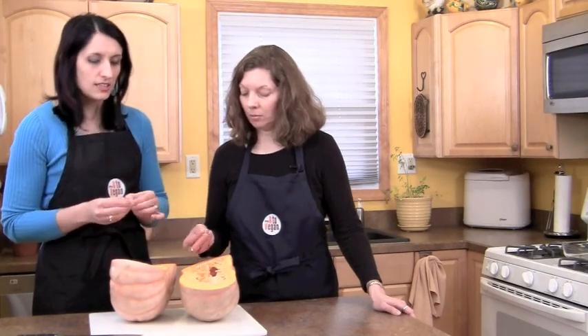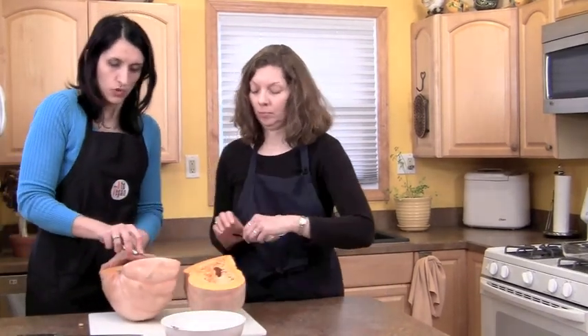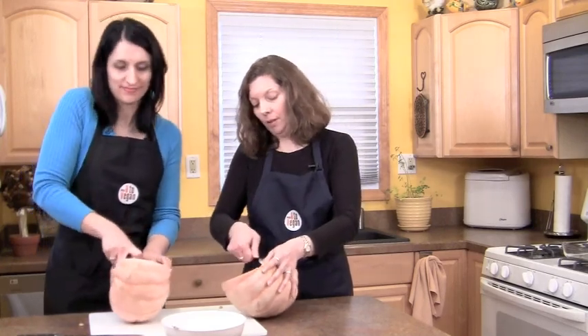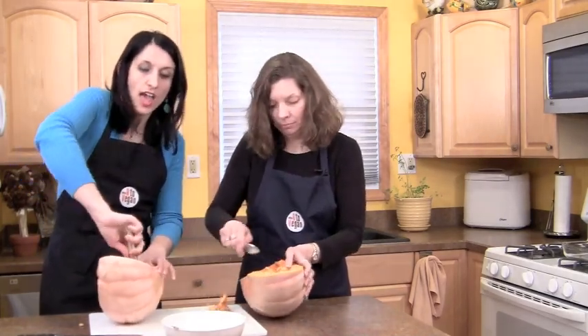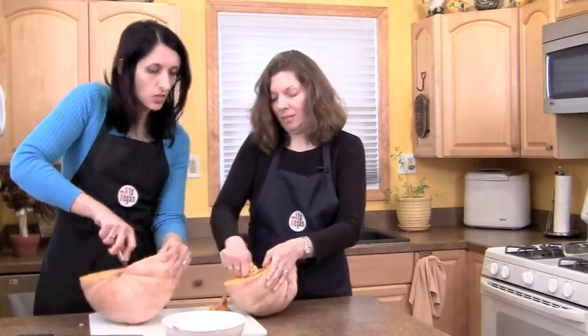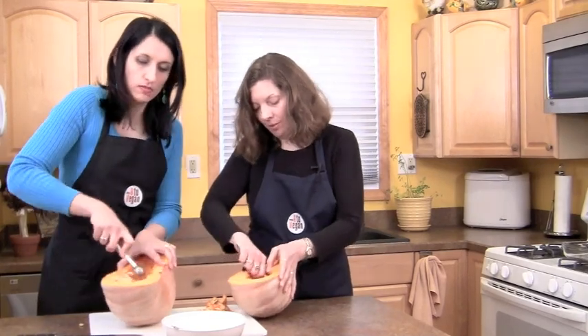Now we're going to seed the pumpkin — because these seeds are a little large, the hole is actually a little too fibrous. We're not going to bake these; we're probably just going to seed it and throw the seeds out because they're not going to be that great to eat if we roast them. So we can just choose a tool and start digging. This is good if you have kids — get them to do this too. I find that the melon baller, because it's got a sharper edge, tends to be a better tool for this, or you can use the grapefruit spoon — that works really well too.